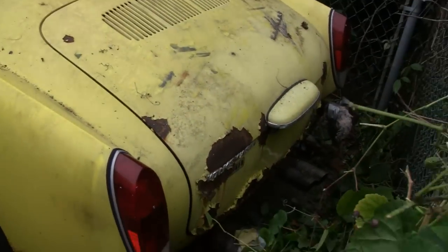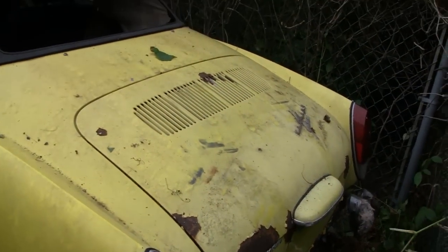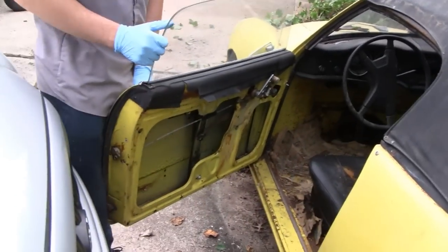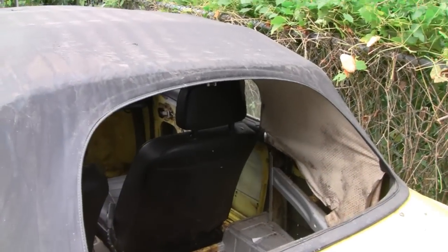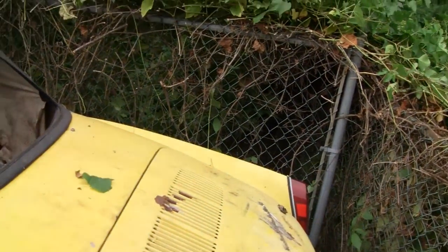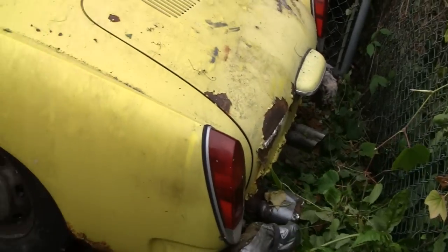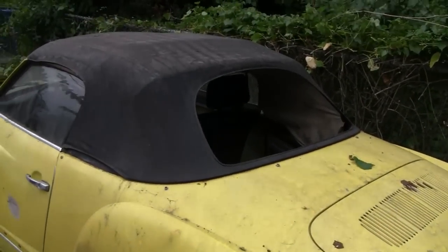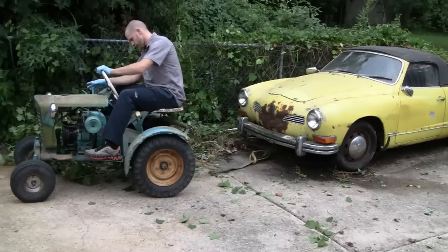Like I say, it's been sitting here a while and me and the guys are going to try and get it started. You see, I started the restoration — I gutted the inside and stuff — but just never got around to it. Too much stuff. Alright, we're going to pull this out. We filled the tires up. We're going to pull it out and see if we can get it running.